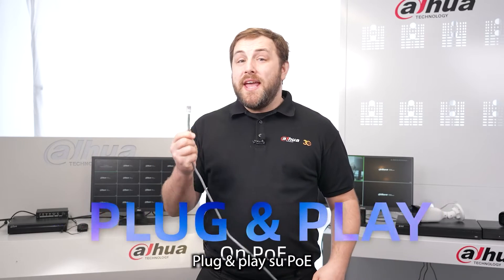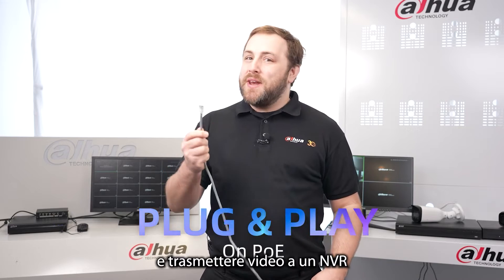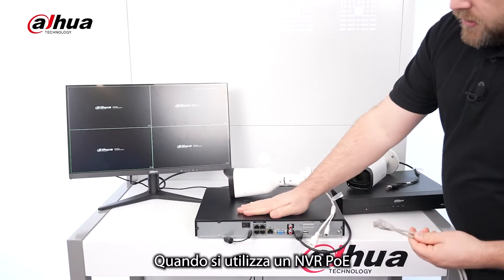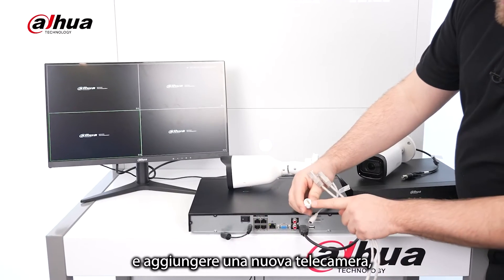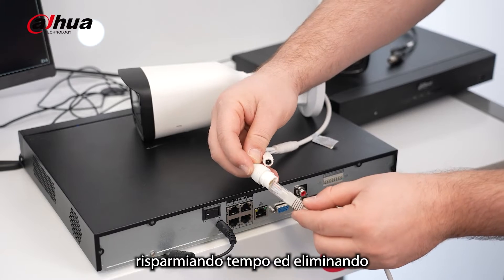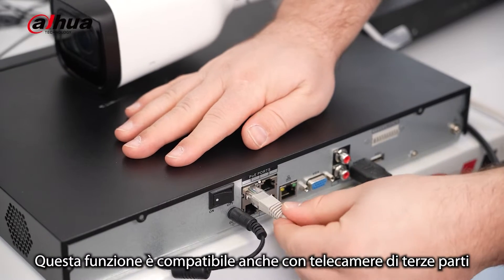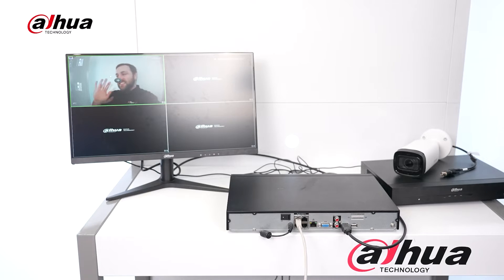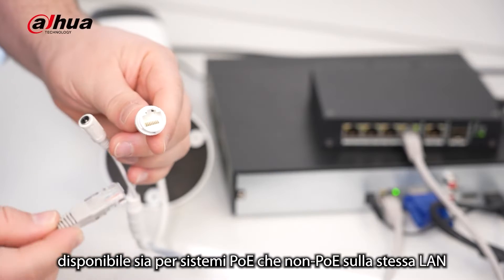Plug-and-play on PoE refers to the ability to power a camera and transmit video to an NVR using a single network cable. When using a PoE NVR, it can automatically configure and add a new camera, saving time and eliminating the need for additional setup. This feature is also compatible with third-party cameras, providing more flexibility in camera selection. Plug-and-play is available for both PoE and non-PoE systems on the same LAN.